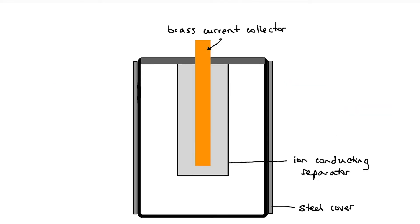The second primary cell I'd like to look at is the long-life alkaline battery. It has a very similar setup: a brass current collector in the center, a steel cover, and an iron conducting separator between the oxidation and the reduction half-cell. Let's take a look at the oxidation half-cell first — here we have powdered zinc.